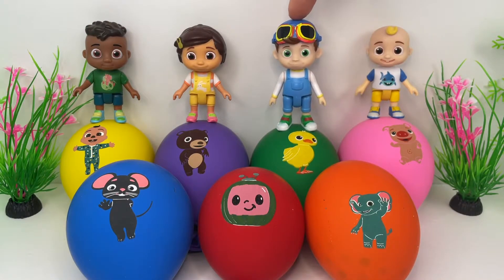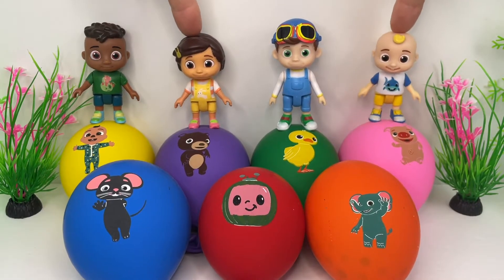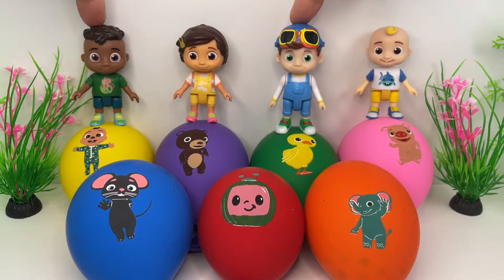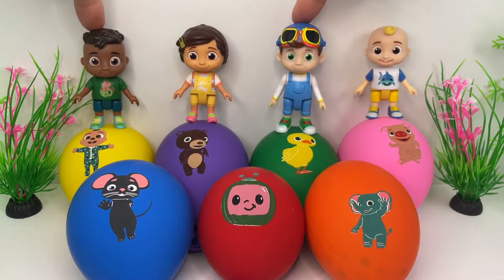I wonder how bouncy the balloons are. Let's try and jump on them. Ooh, very bouncy! We like it! Oh yes! Very squishy and bouncy balloons! Jumping is fun!